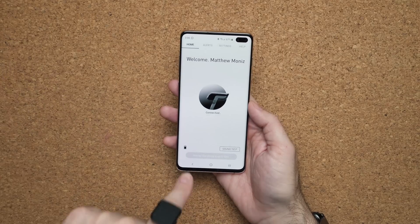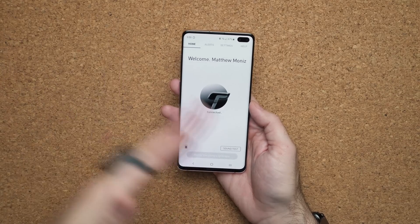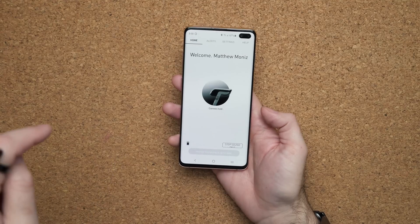We got the device set up, the app installed, and it automatically paired. The first thing I'm going to do is a sound test — you press this little button right here. Now to you guys that sounds kind of loud because I have it next to the microphone, but it's not that loud at all. Maybe the person beside me can hear it, but overall it's not loud enough to hear across the room.